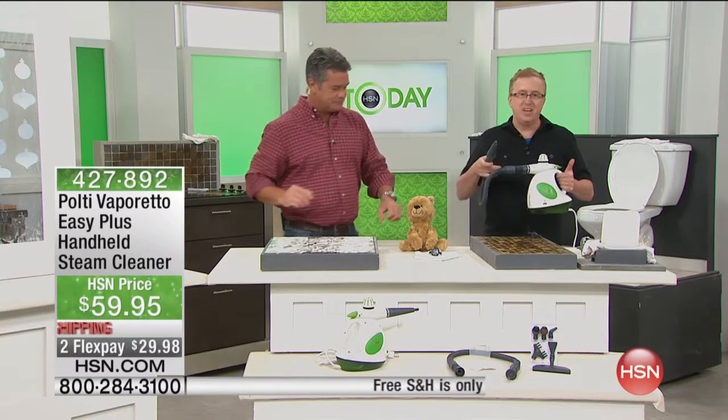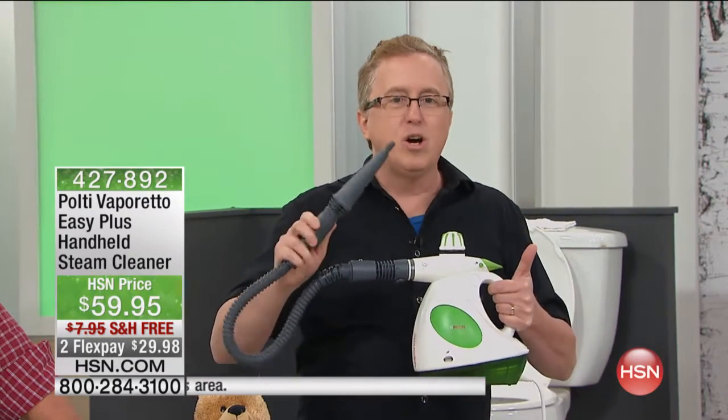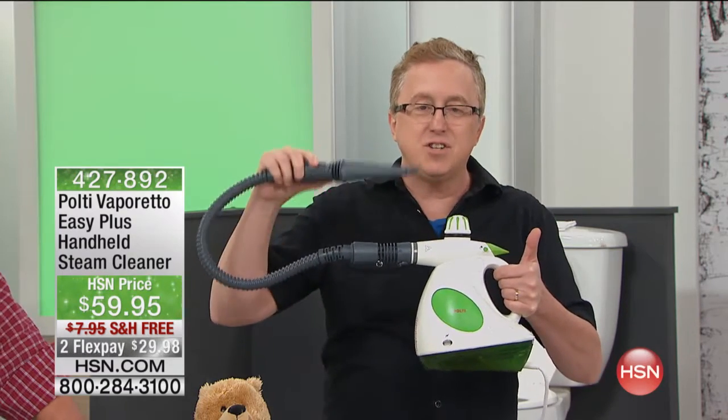The company is number one. Polti is synonymous with steam cleaning — they invented it. Franco Polti invented steam cleaning about 30 years ago in Italy. They are the number one brand, top quality. You might be saying that looks similar to some of the other ones I've seen out there — au contraire, mon frère. This is not like every other steamer out there.